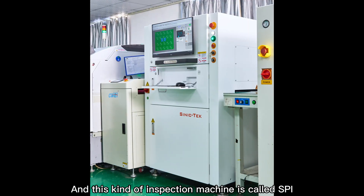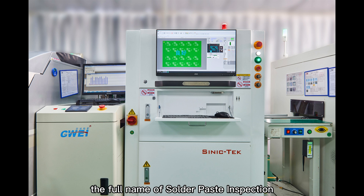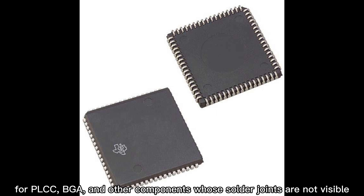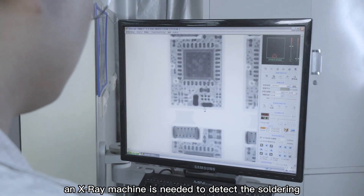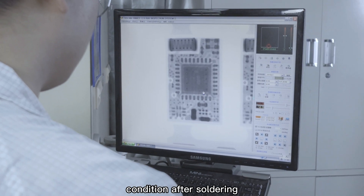This kind of inspection machine is called SPI — the full name is Solder Paste Inspection, referring to solder paste inspection equipment. For PLCC, BGA, and other components whose solder joints are not visible, an X-ray machine is needed to detect the soldering condition after soldering.